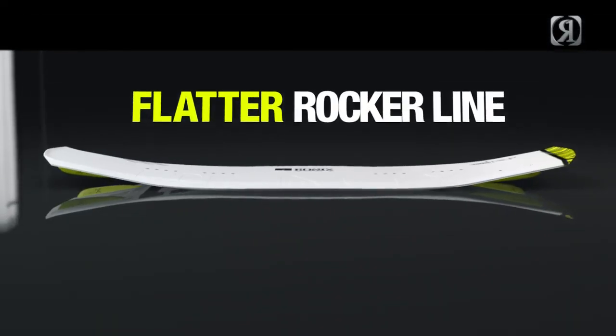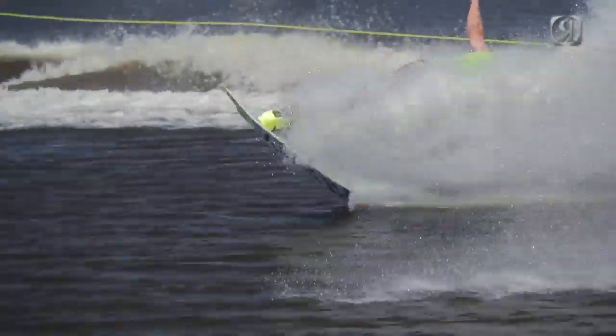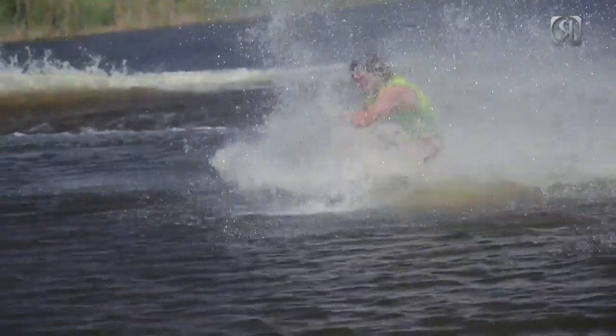Because I have that dished-up nose and tail on my board, it actually allows me to have a flatter rocker line. Having less rocker on my board allows me to have more glide speed — that free feeling you get when you're far outside of the wake and your board just keeps going.